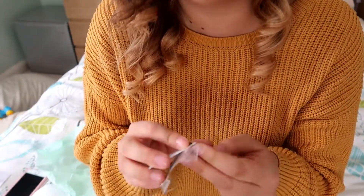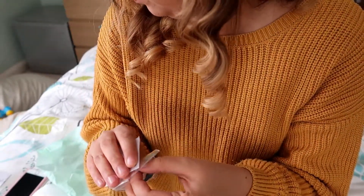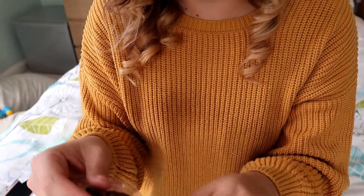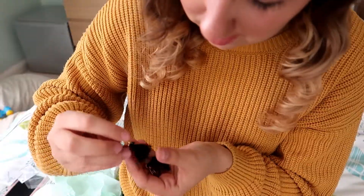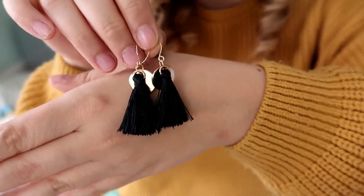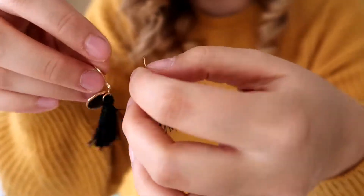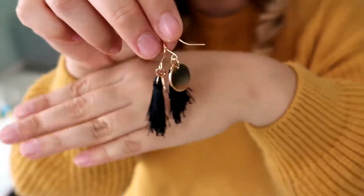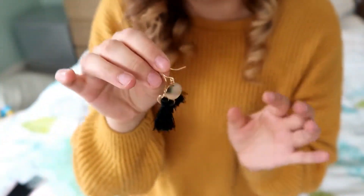These next ones are earrings. I'm so excited for this. These are earrings and oh my gosh, I love these. Look how cute they are! They've got little tassels on them with the little gold detail. Oh my gosh, these are so cute. I absolutely love this.